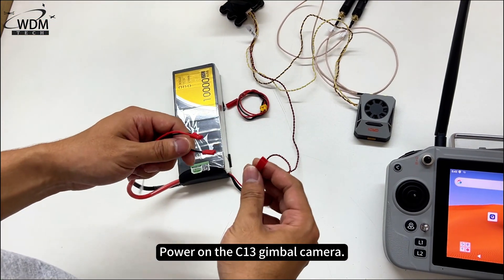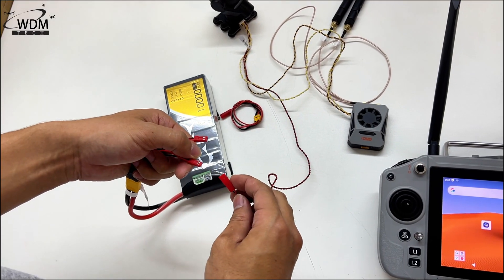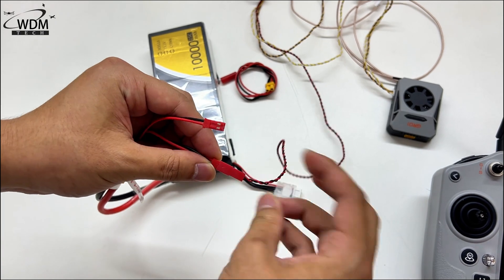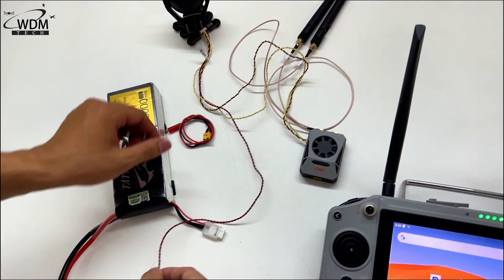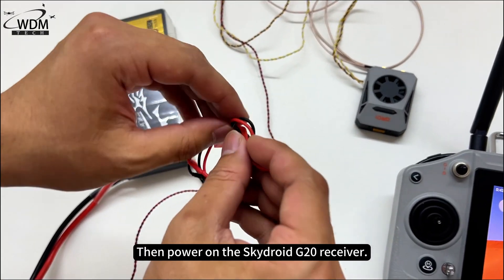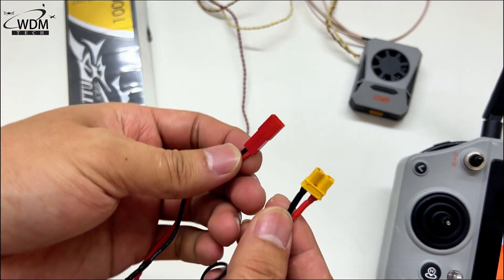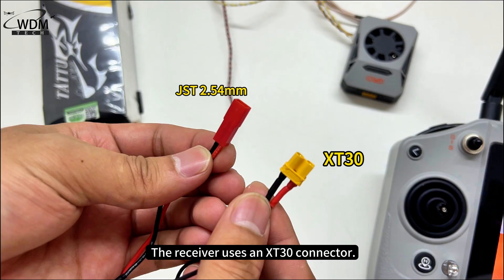Power on the C13 gimbal camera, then power on the SkyDroid G20 receiver. The receiver uses an XT30 connector.